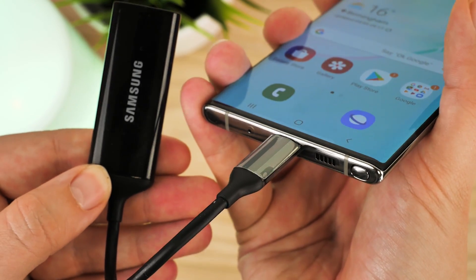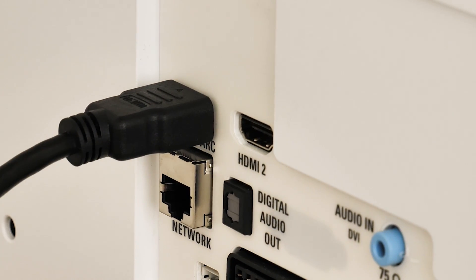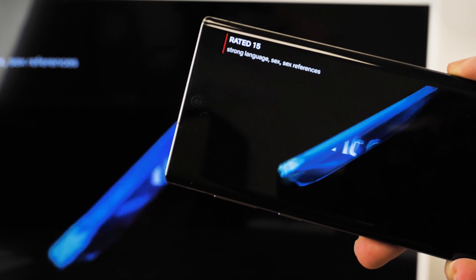The adapter itself is quite small and short, which is perfect for wall mounted TVs that have very little space around the back for protruding cables. It also supports 4K video output, allowing you to watch full-resolution YouTube videos or Netflix with complete clarity.